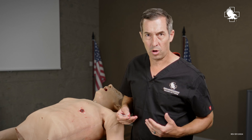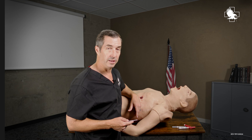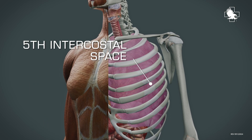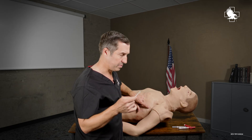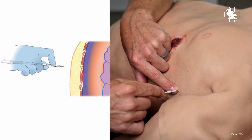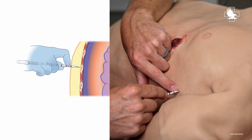The layers of the chest wall in general stay the same wherever you're at. I've identified my landmark to hit the fifth intercostal space anterior axillary line. First thing I'm going to hit is skin — I can either make a small skin incision with the enhanced ARS or I can just penetrate straight through the skin. I'm going to hit skin, some subcutaneous tissue, and then a small amount of muscle.